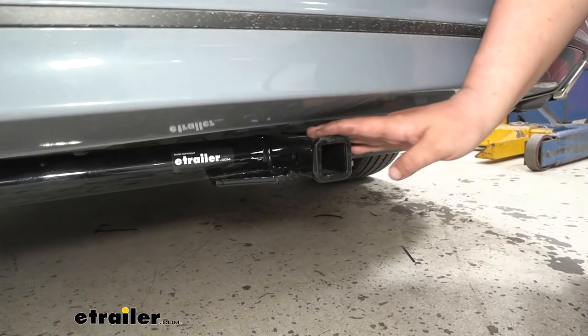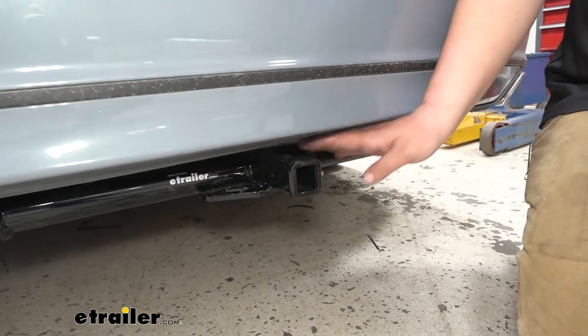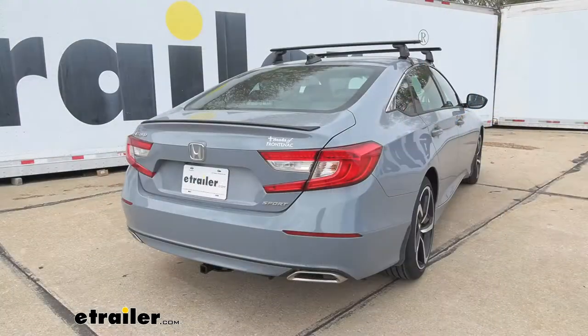This is what our trailer hitch is going to look like installed. As you can see, the cross tube is completely visible, but I don't think it takes away from the look. We still have that nice sporty appearance from our Accord.